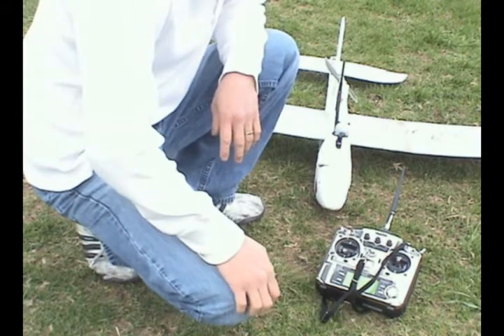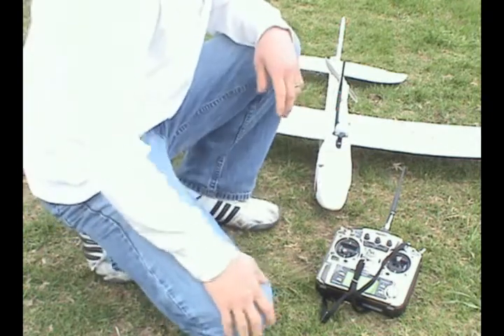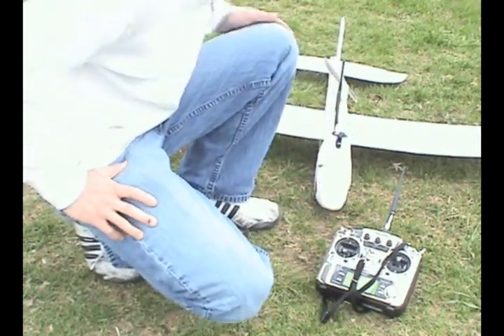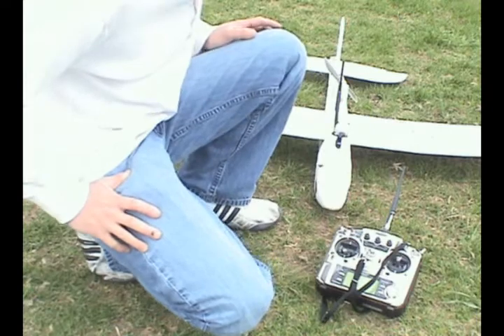Hi, I'm John, known as JMS Tech. I'm here to do the demo on Dragon Link. Unfortunately, I cannot do an FPV video today because my camera decided to pack it in. So what I'll do is just a small demo and sort of a small range test flight of the link.